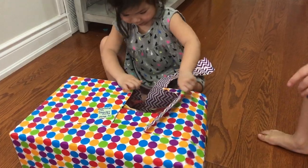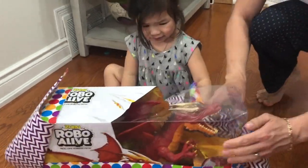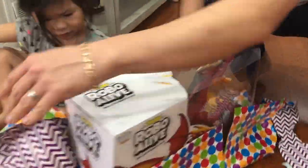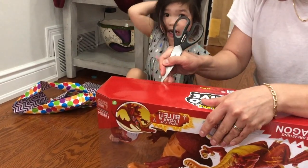Is it safe? What is it? You are more excited than me now. Oh no, it's a flying dragon! It's a flying dragon? Shut him!